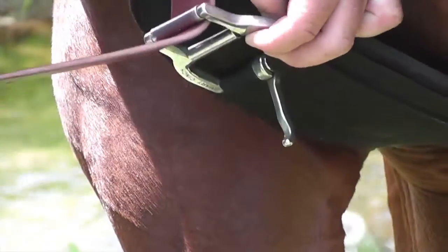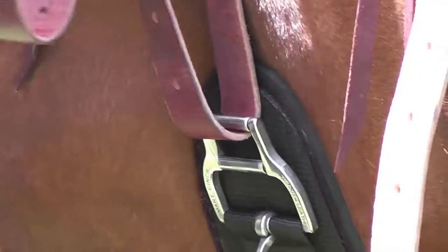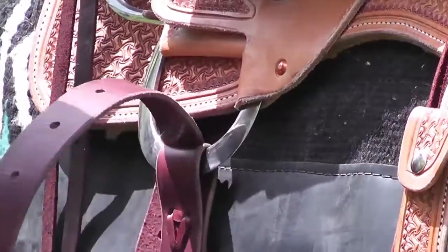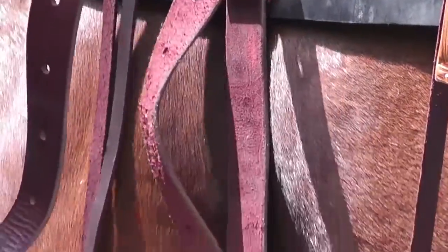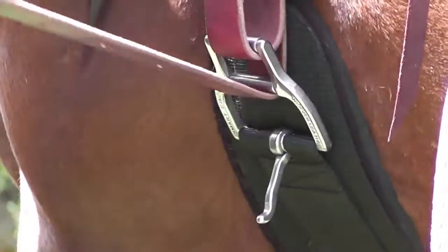What I do is I go through the top roller and I take this up. This keeps my leather from binding up, makes everything really nice and smooth. I go through my D-ring and I come back down through my bottom roller.